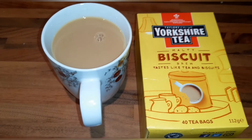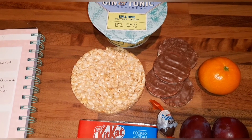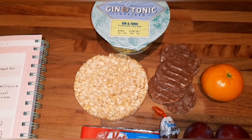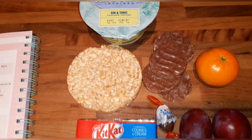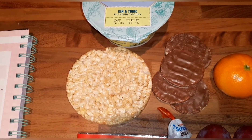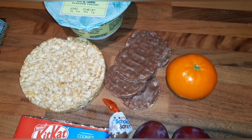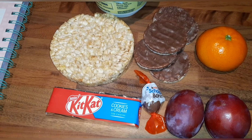This is snacks for tonight. Also, while I remember, when I was eating my tea I realised I hadn't had my healthy extra B today, so I had a 60-gram wholemeal roll for my healthy extra B and made a bit of a chip cob with my dinner. For snacks I've got a Müller Light gin and tonic flavoured yoghurt for half a sin, an Asda caramel rice cake for two sins, five of the Asda free-from mini chocolate rice cakes at one sin each — that's five sins — an easy peeler for speed, and a Kit Kat Cookies and Cream for five and a half sins.